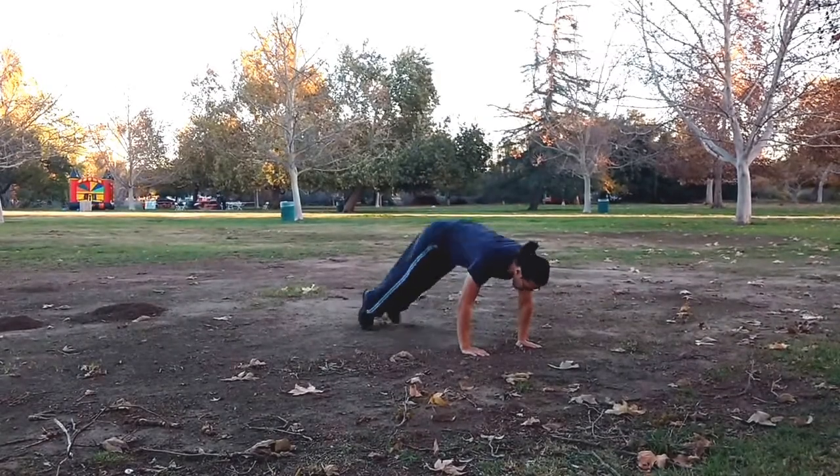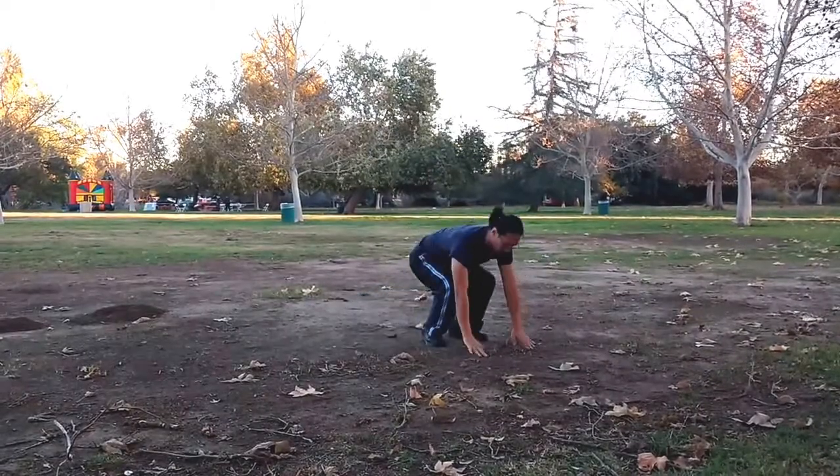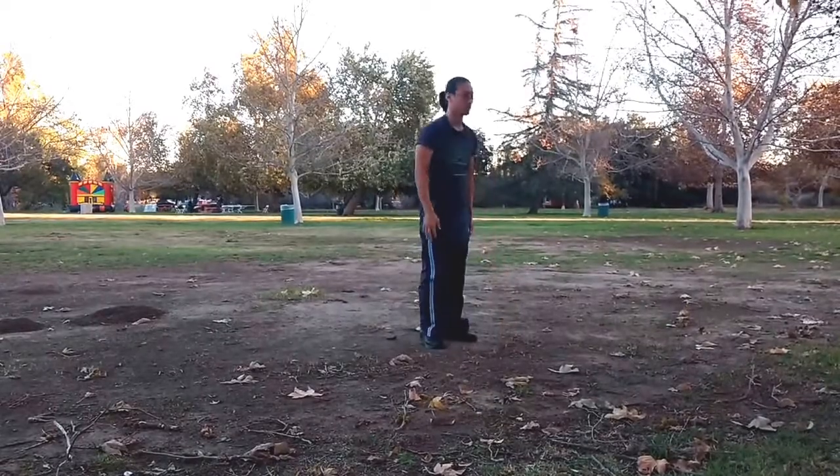How to do Burpees. Start at a natural standing position, squat low, and go into a plank or push-up position by jumping your feet back. Reverse the motion to return to standing.